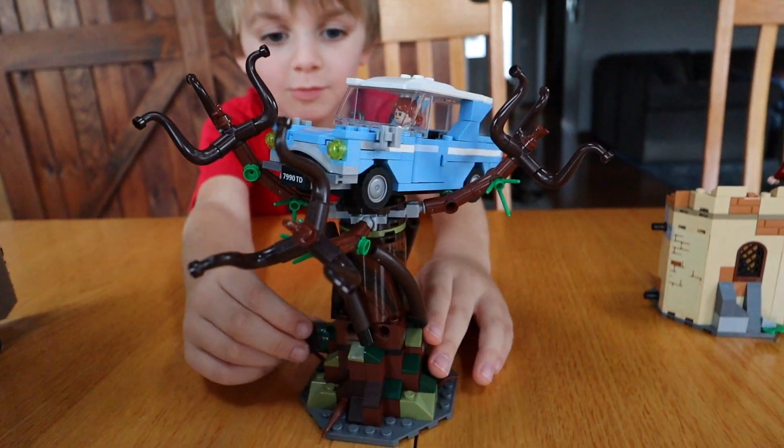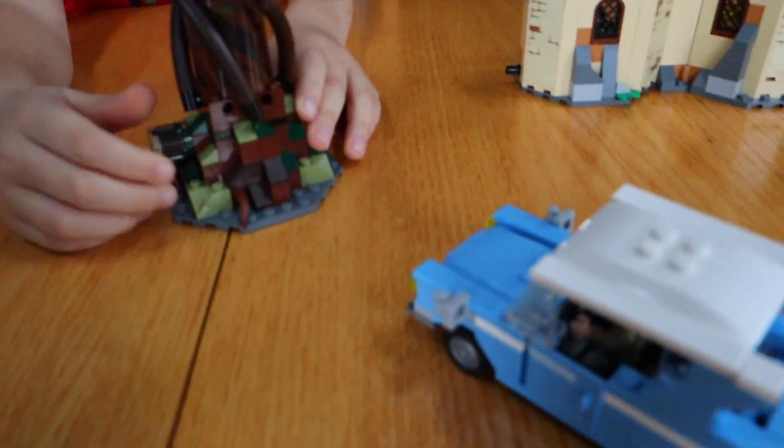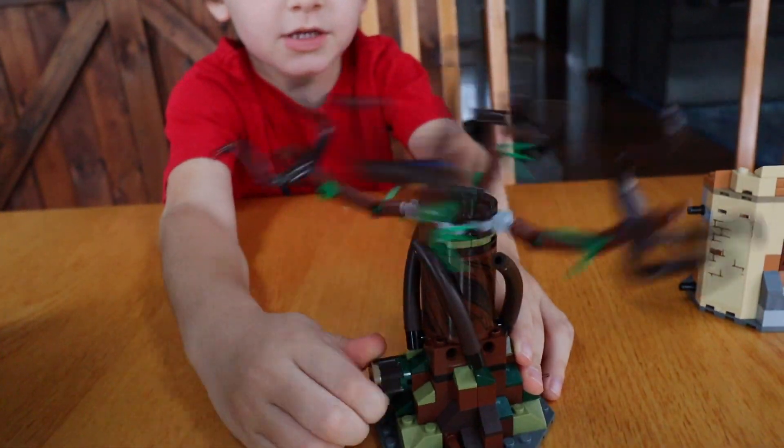You have Ron inside his family's car. You spin this crank and it spins them all around on the tree like that.